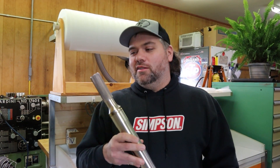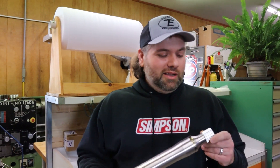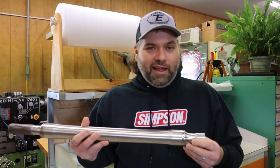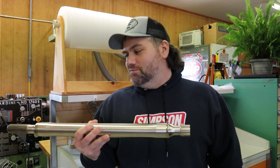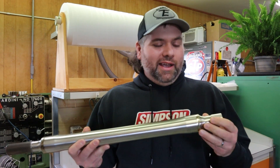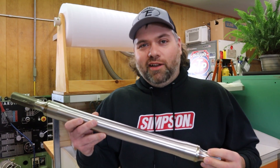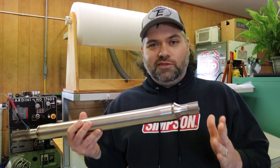Hey everybody, welcome back. We are bringing you a new video today about drive shafts. We are in the AL Titanium Aaron Long drive shaft shop and we're going to give you a tutorial brought to you by Aaron on how to maintain your ball drive shaft. This is actually my shaft — we had a little off-season maintenance done, so we're going to have Aaron share what everybody needs to know and what they need to be looking for throughout the year on their drive shaft maintenance.